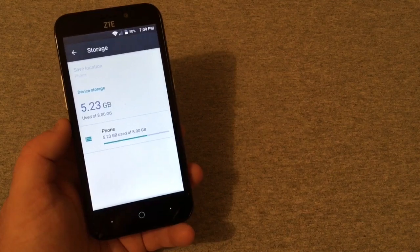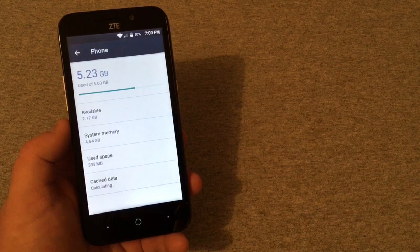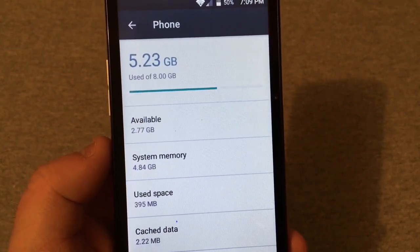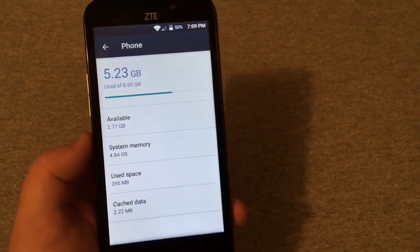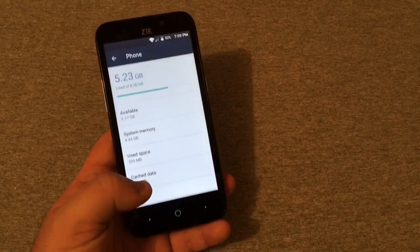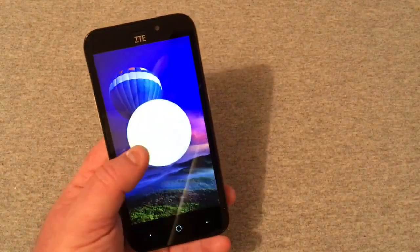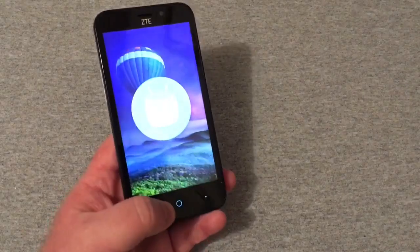Looking at the storage in settings, we've already used 5.23 gigabytes out of eight — that means we only have 2.77 gigabytes available. I'm not even sure if this phone supports adoptable storage or can use the SD card for app storage. The phone is running Android 6.0.1, so not even the latest version of Android — you can see the little Marshmallow mascot there.